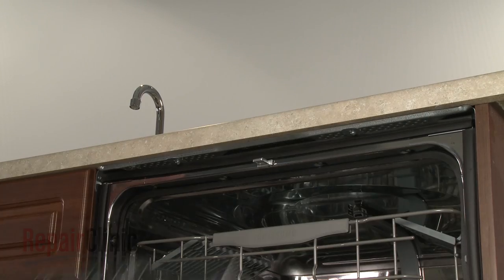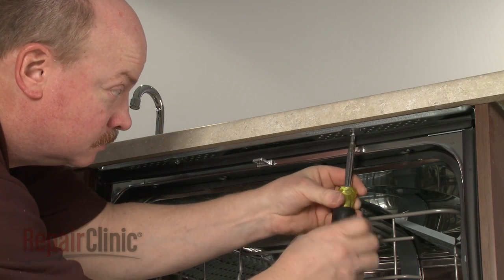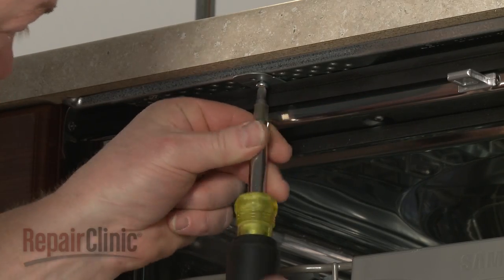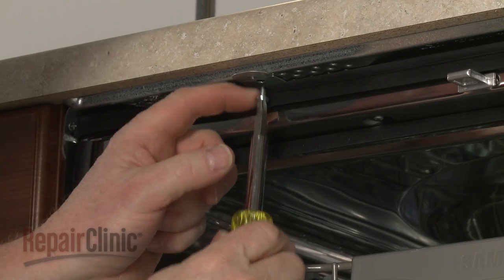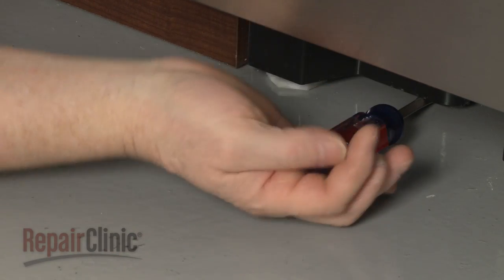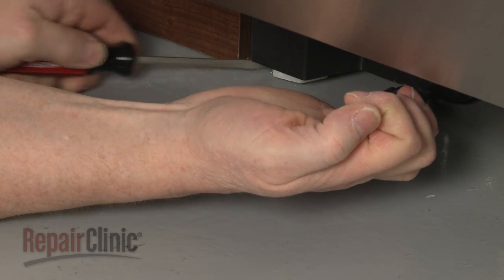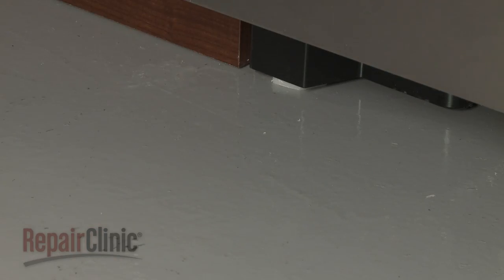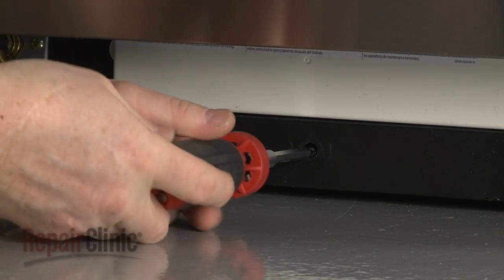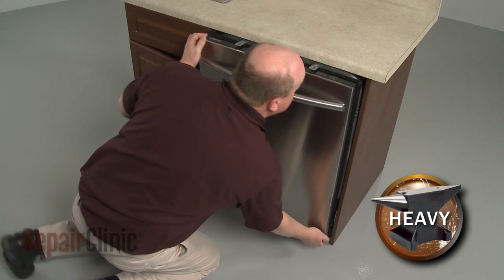Open the dishwasher door and remove the mounting bracket screws. To move the dishwasher, you may need to adjust the legs to lower the appliance. You can lower the rear leveling leg by using a 9/64-inch hex head screwdriver to rotate the adjustment rod at the front clockwise. Now, very carefully, pull the dishwasher away from the cabinet.